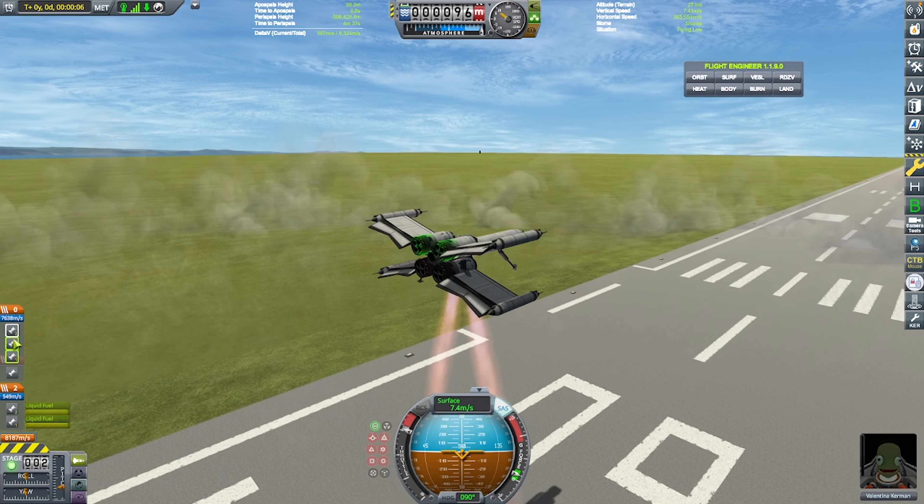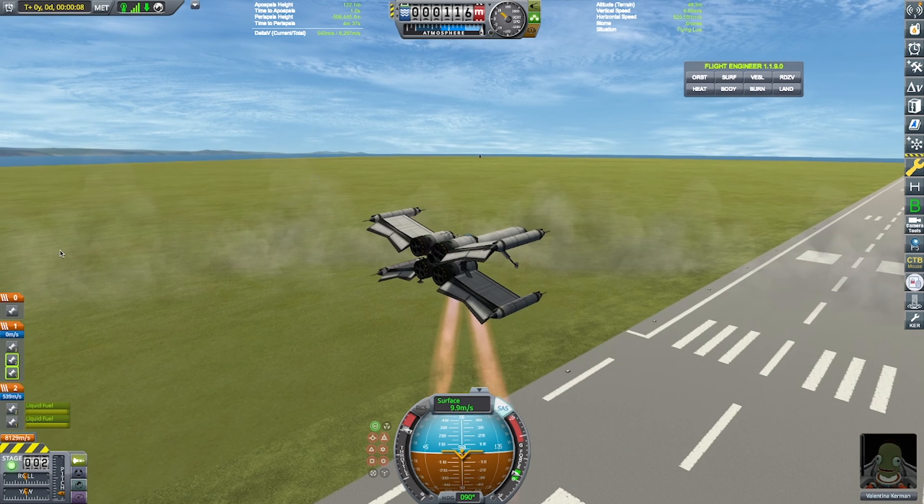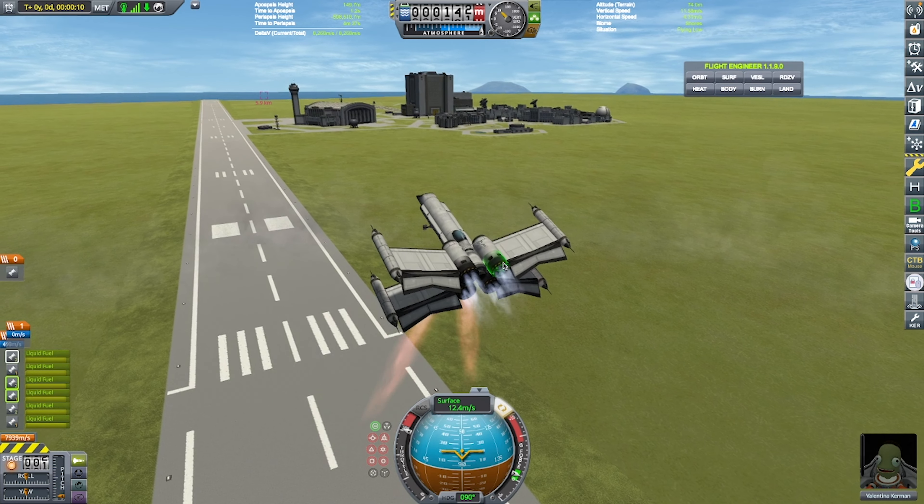Here I'm just configuring my staging because I forgot to do that earlier. Sorry, Scott. But yeah, this is pretty nice considering that I did nothing to tune this.